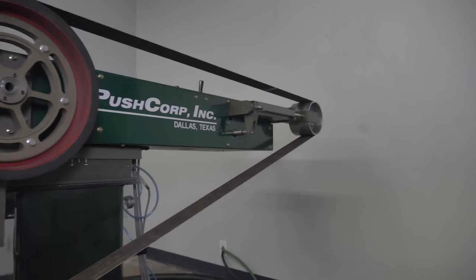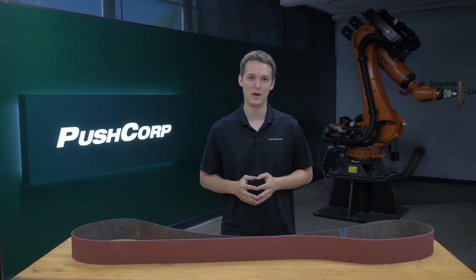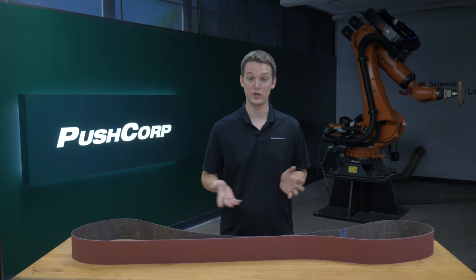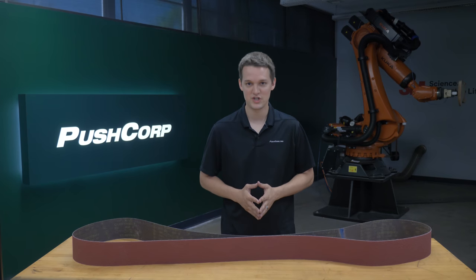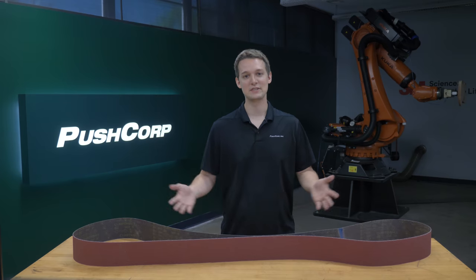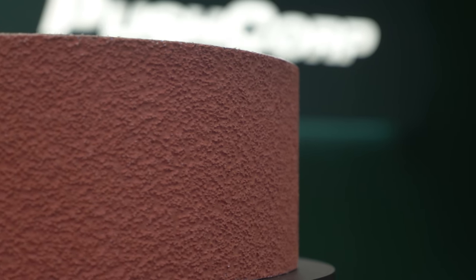Now that the weld's at a known height, we move on to our second setup, the PushCorp SPS81. This backstand combines compliant force with a high torque 5.7 horsepower motor. It's outfitted with remote belt tracking and belt brake sensors. We used an optional slack belt assembly as we were dealing with contoured parts. The media we ran for this operation was a 3M 984F 36 grit belt. This belt is ideal for robotic grinding applications with its fast-cutting, long-lasting Cubitron II minerals and its durable polyester cloth back.